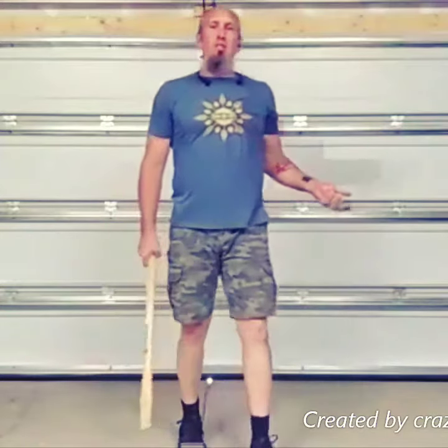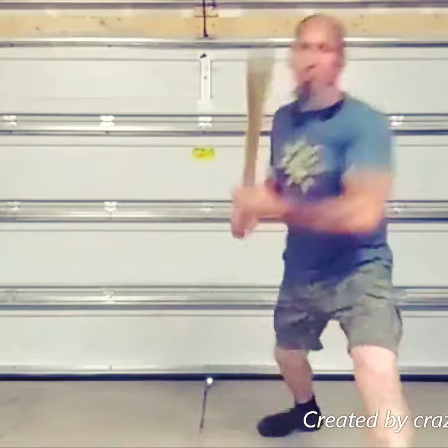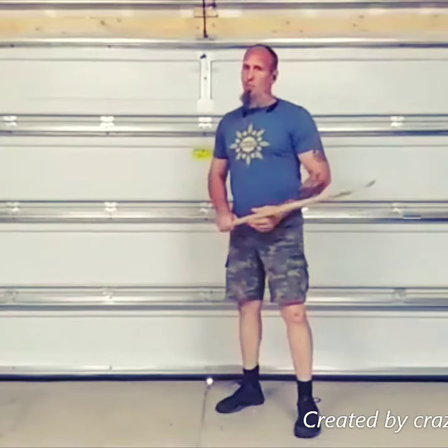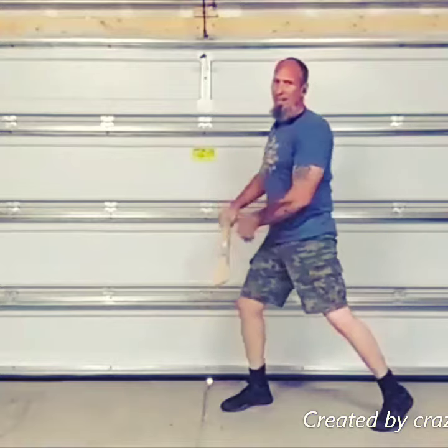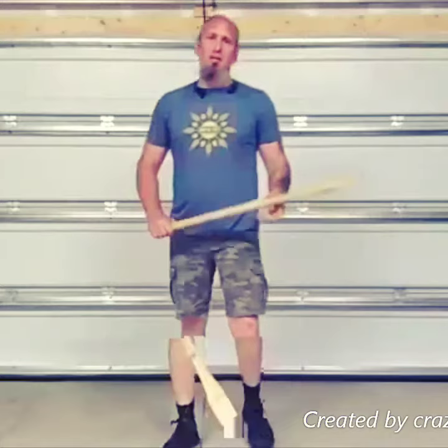It doesn't really matter — it just matters what the stick is doing. The motion is the same. I want to hit, and I don't have to worry about whether it's a block or a hit. If I hit their elbow, hit their arm, hit their leg, hit the stick — it's all going to be the same exact process. Does that make sense?